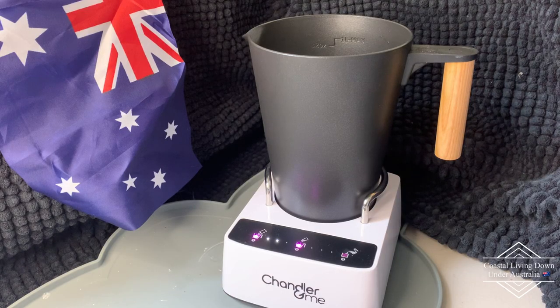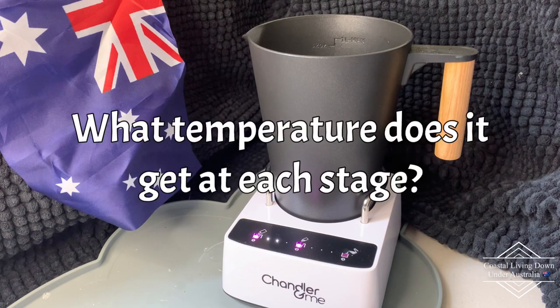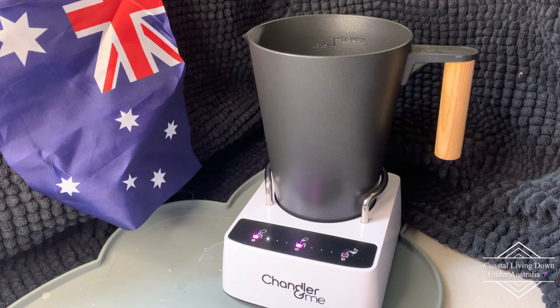Hello and welcome to Coastal Living Down Under Australia. I'm doing this video today to answer a question from one of our viewers who was wanting to know about the Chandler and Me and how it goes doing large batches in relation to what temperature does it get up to, because with the Chandler and Me you're not able to control the temperature — you can't turn it up or down or set it to a particular temperature.